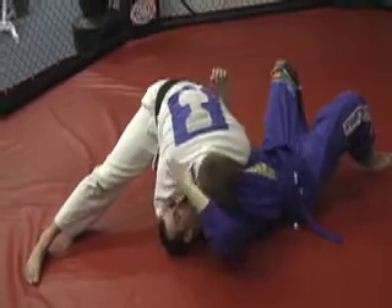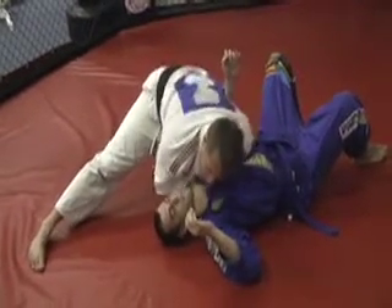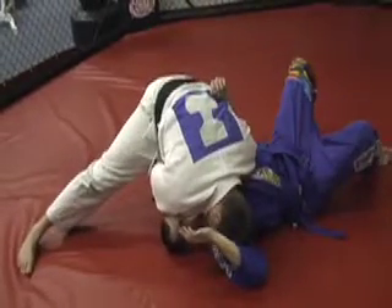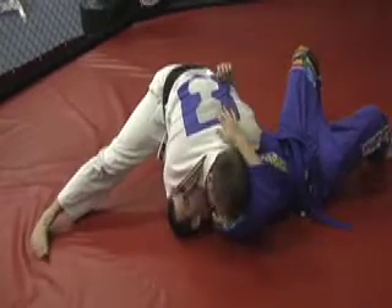Now I'll go back to the finishing part of the choke. By driving the elbow — not down, but down and towards the ear — taking the slack out with the other hand, pushing my face down towards his arm so he can't come after his collar. That's it.